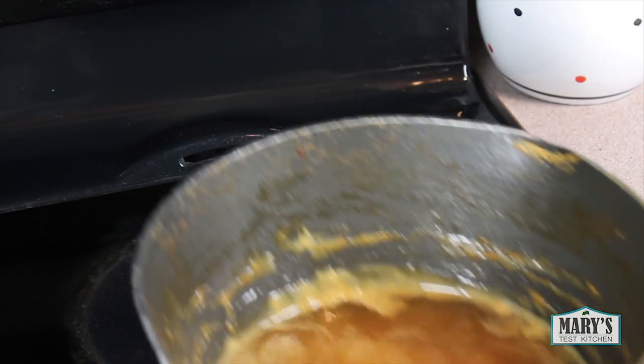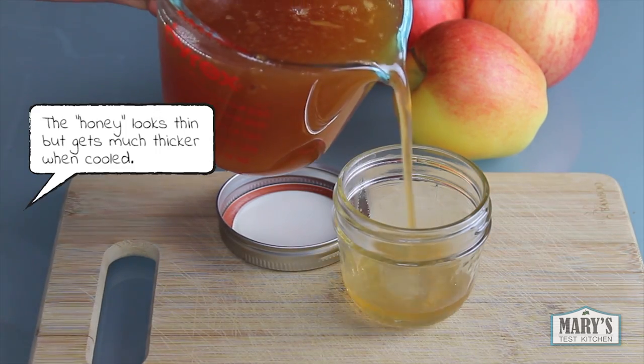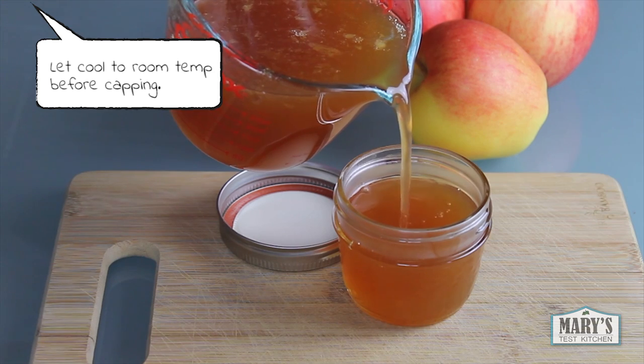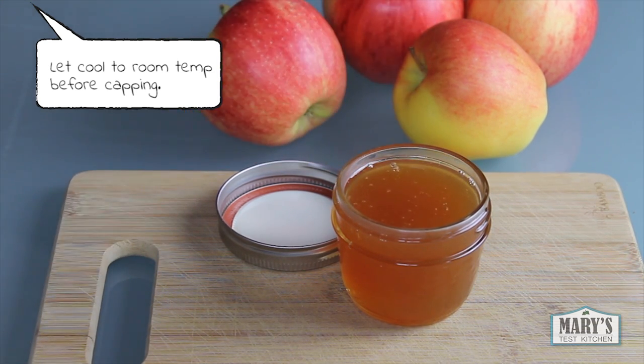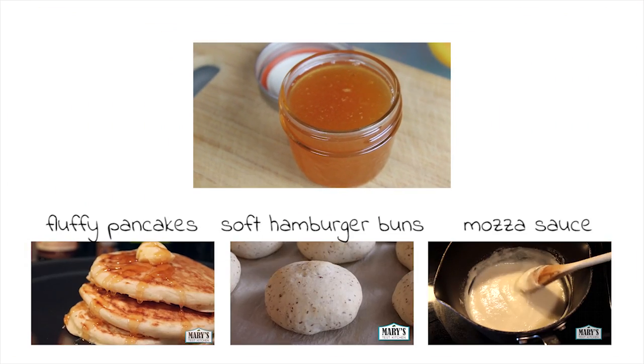When you taste it, it will have lost the apple juice flavour. It should have that cloying sweet honey flavour with just a hint of apple. Pour it into a heat-proof container and you're done. I store this in the fridge even though it's probably not necessary due to the high sugar content in the syrup, but it's up to you.